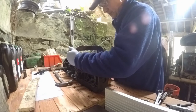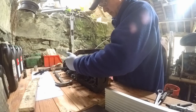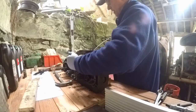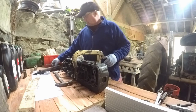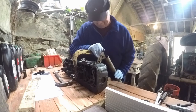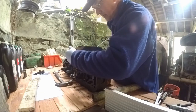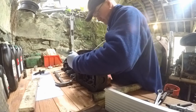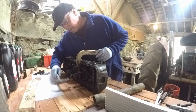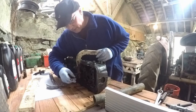Got to get the little collets out so you can release the spring. Let's see if I can get it. That's it - I've got it. Get the little collets out there.